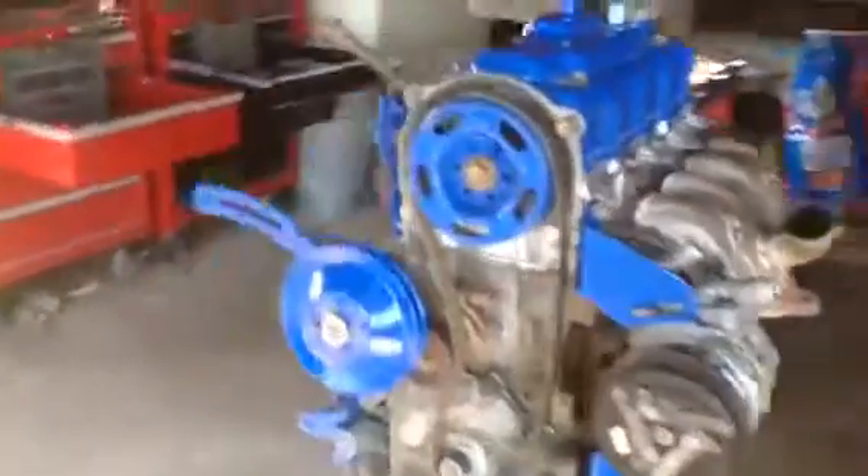Here's my engine I'm working on. Hopefully I have this one out tonight. That's what I'm going to get started on.